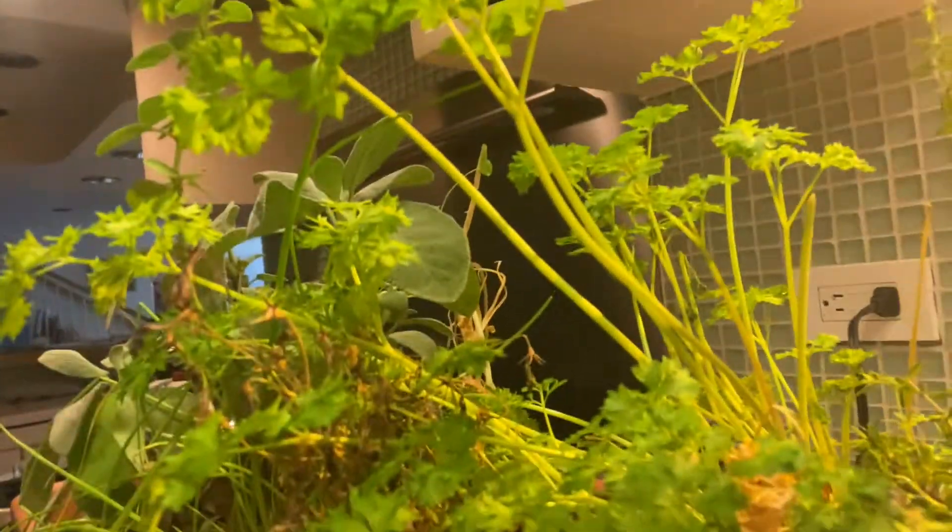A lot of people like to think that it's easy to grow herbs in your kitchen, but you know what? It really isn't. You can have the best light and the greatest setup, but you can still run into problems. Let's talk about some of them very quickly.